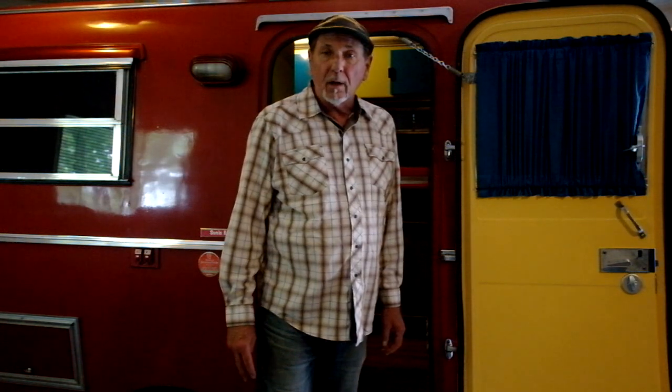Hi, Rob Schiele here with the Sonic 8 1977 Earlton Bowler. I'd like to go over some of the features of this trailer. Everyone who has a bowler or any fiberglass trailer has little features that have been done over the years from previous owners. I've made a few unique features to this bowler which I'd like to go over in this video.